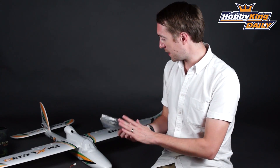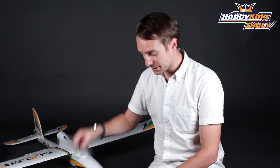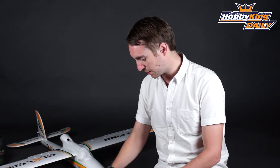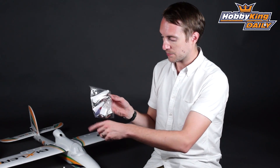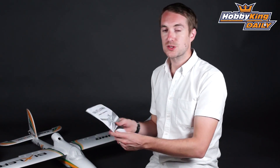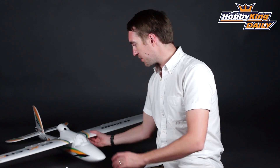Also, you get a propeller that goes on the back of the motor — that's included. You also get a simulator USB cable provided as well, plus one or two push rods, miscellaneous accessories, and of course the instruction manual in which all these items are detailed.